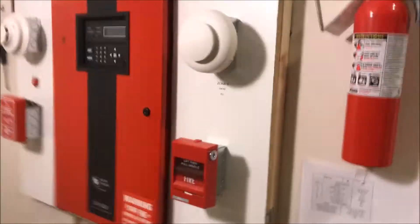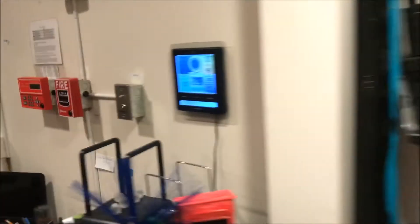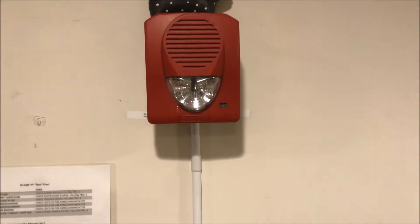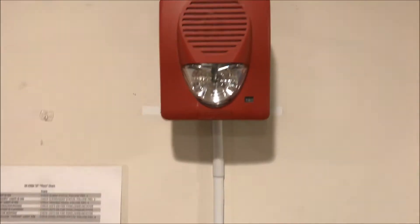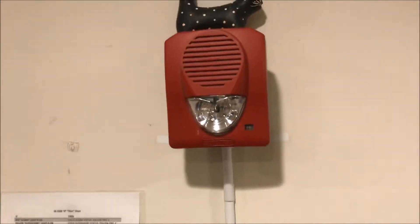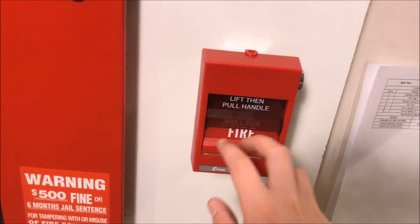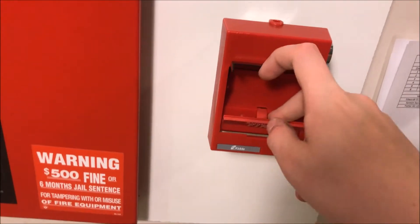Over here by the annunciators, the Firelight BG-12 — we are not going to be pulling that today. And then the Potter SH-12 24 horn strobe set at 35 candela strobe only. Let's dive right in — we'll start with the EST. Here we go, lift and pull.